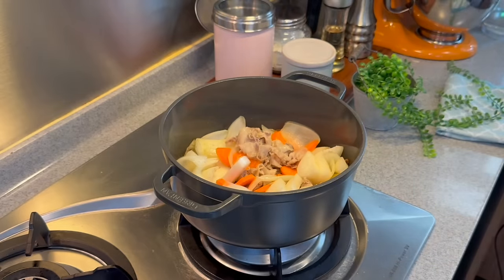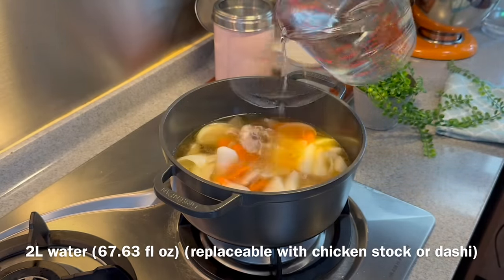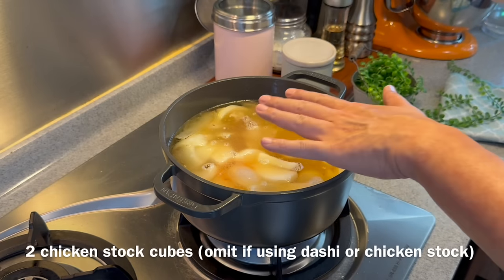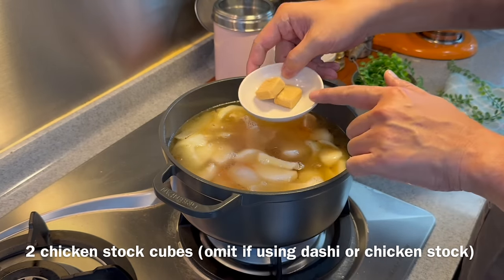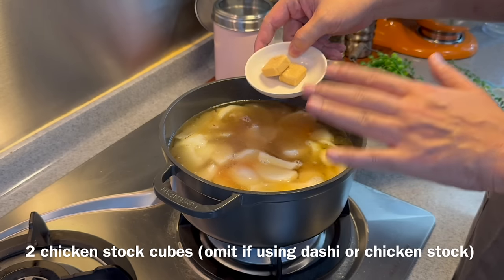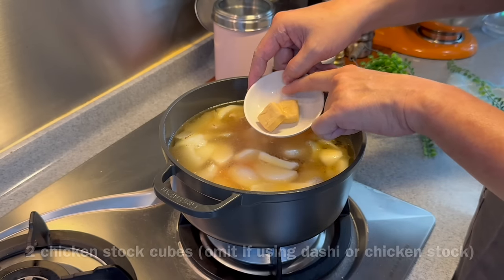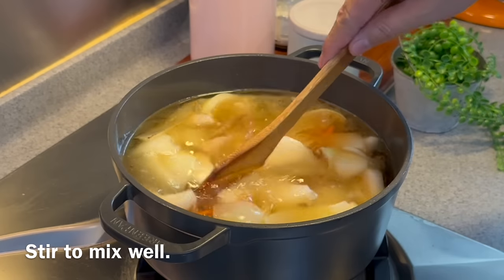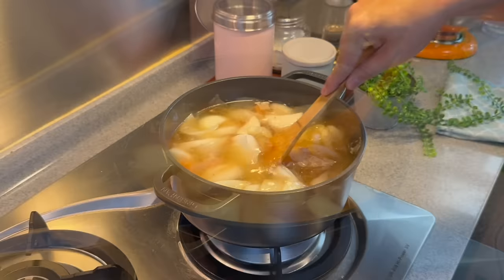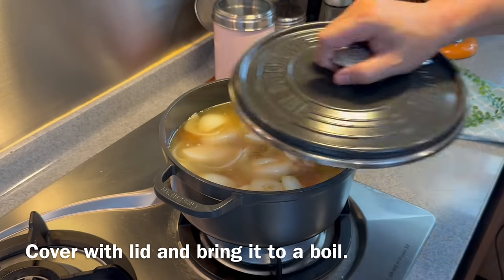Now we add in two liters of water. If you are using dashi stock, then you do not need the chicken stock cube. You can use chicken stock cube, chicken stock, or dashi stock — no problem at all. I'm using two pieces of chicken stock cube. Just put everything in and give it a light stir. We'll put the lid on and wait for this to come to a boil. I'll see you back in a while.